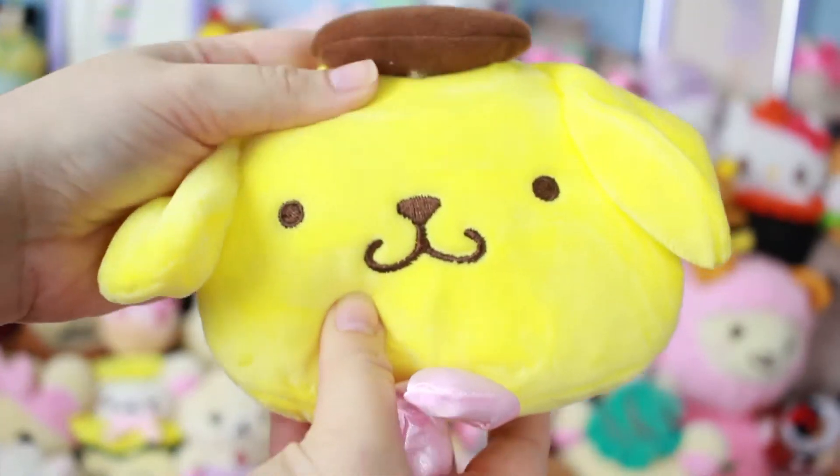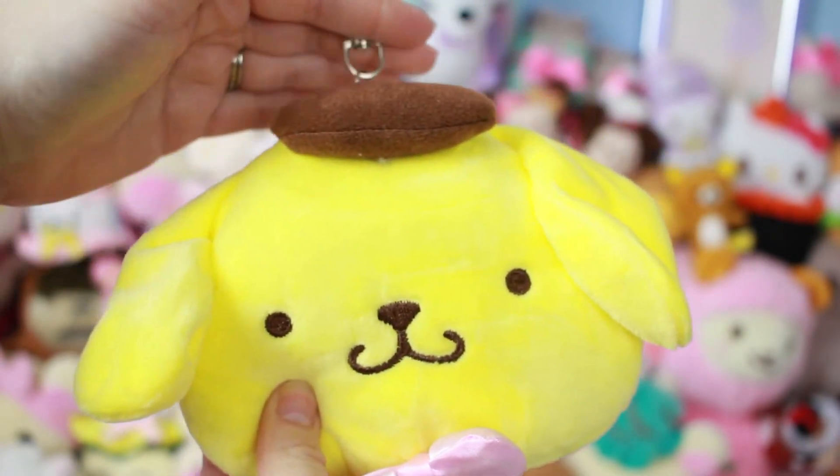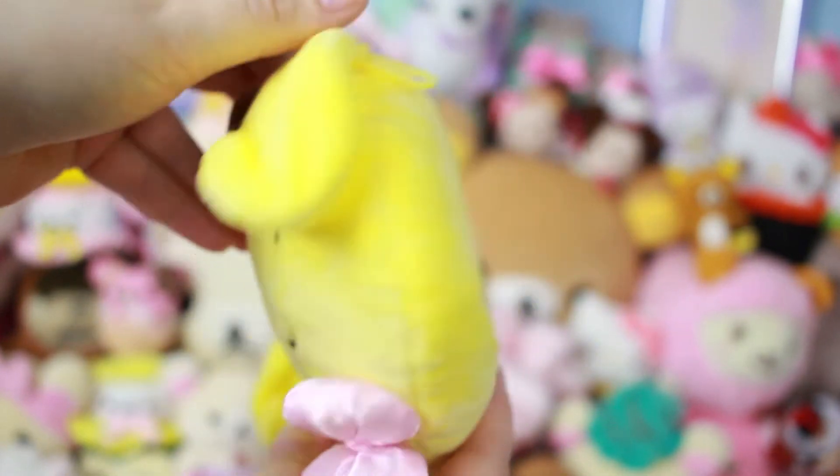What is this? Oh, cute! A Pom Pom Purin pass case — or coin purse. Ta-da! Very cute. I don't know what I'll use this for — I'll probably just put it on the wall or something, because it's cute.